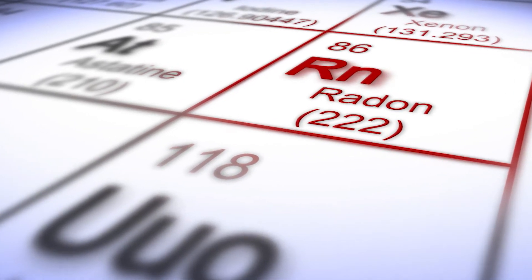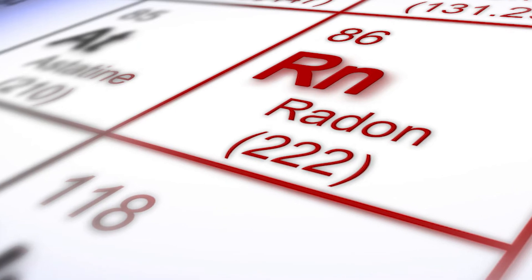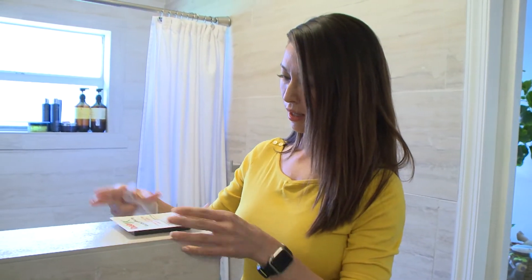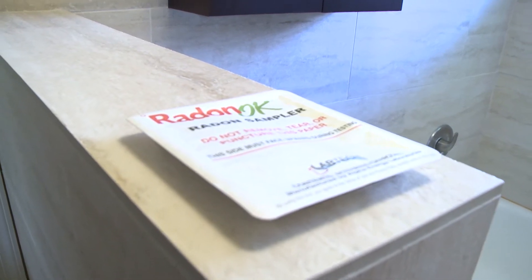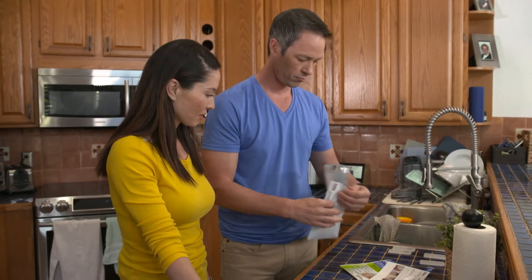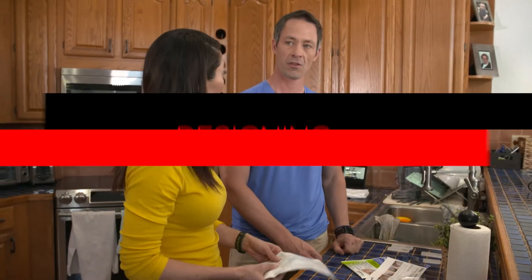Now we have the radon test, so we can go ahead and get started on that. Radon is an odorless gas that may cause lung cancer and is unable to be detected without a detection kit. Michelle places the test sampler on a flat surface, leaving it to sit out for 48 hours. Once the radon sample is ready, Darren fills out the test form, packs everything into the provided envelope, and mails it out to the lab for the results.